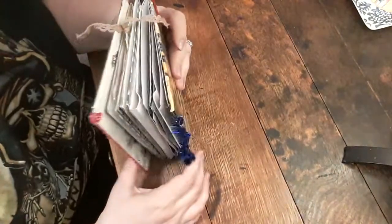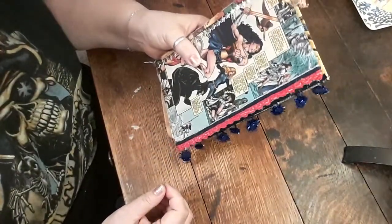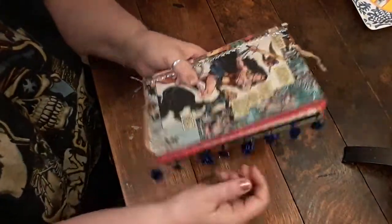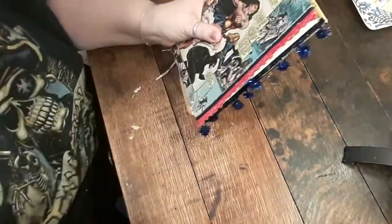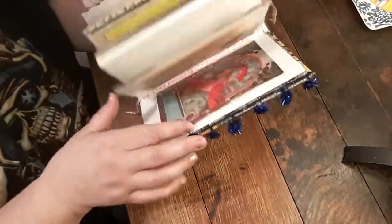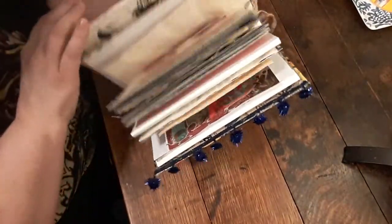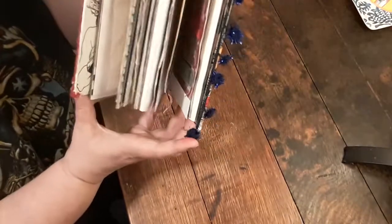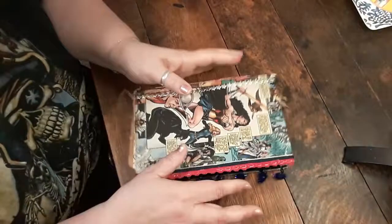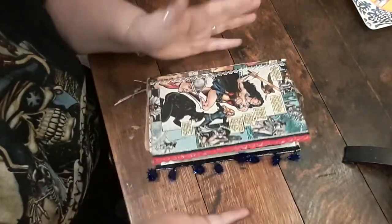This is my first junk journal — look how chunky it is. For the closure I think I'll do a little knob that stands up, punch a hole in the back, and do a really long ribbon that can go around and around the knob, because I want this to be able to grow as much as it wants. If I have a long ribbon it'll be fine and it won't matter.